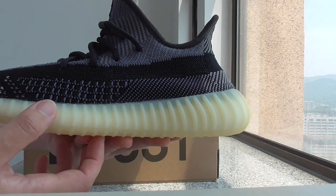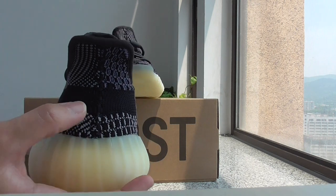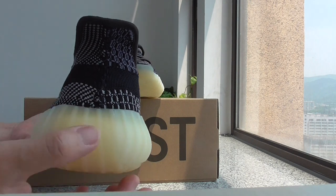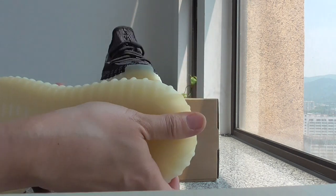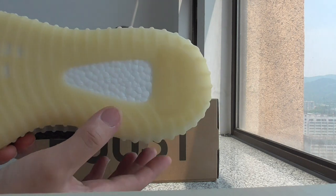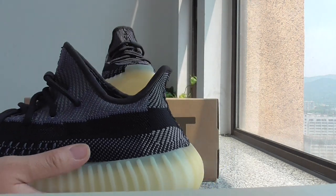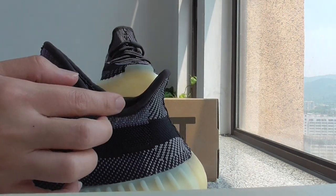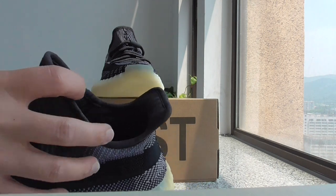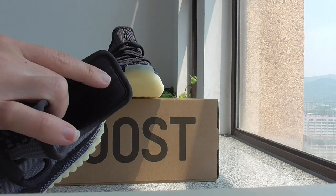What do you think? For the back side, it has the same stitching as the front part, and this part is linked to the bottom. The boost — this is the BSF boost. About this color, with this kind of material, it's the same as other Yeezy 350 V2. For the back side, there are three stripes — this is 3M material.